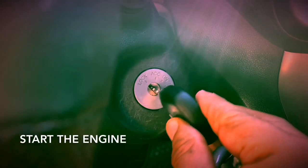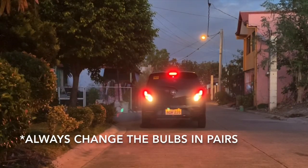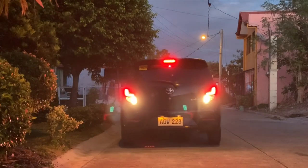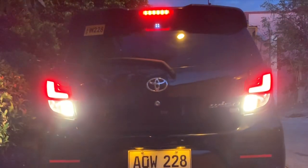Let's turn on the engine. I hope you learned a lot and I hope you would do this reverse light replacement procedure on your own vehicle by yourself.